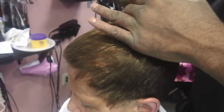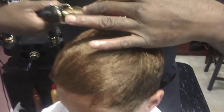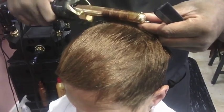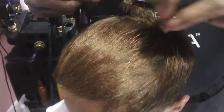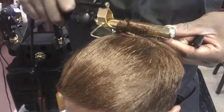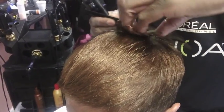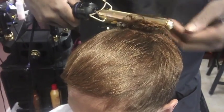We're starting at the crown for this particular style. We're using a 5/8 marcel. You'll notice we're using double the length of the hair for the size of the curling iron. For example, if the hair is one inch, we use a half-inch curler.